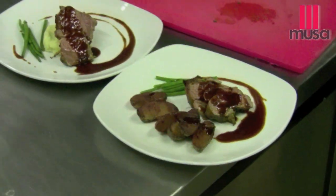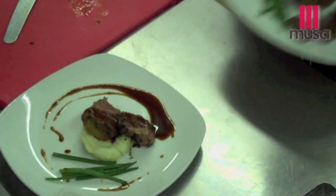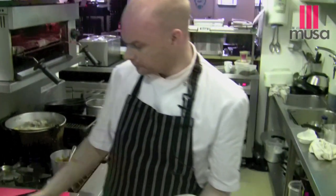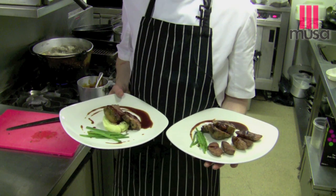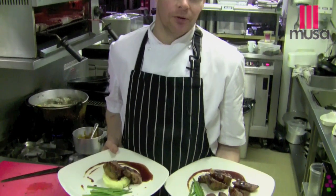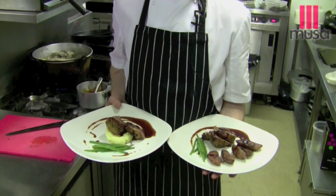There we have it — that's our chimichurri marinated lamb with the smoked potatoes and with the goat's cheese mash. The only thing we've really got to remember about this dish is to plan ahead. Get the ingredients four or five days before, get the marinade done, get the lamb in the fridge, forget about it for four or five days, and then come back and cook it up at the weekend. Just a lovely dish.